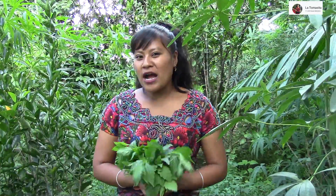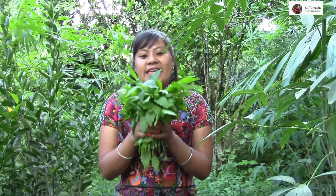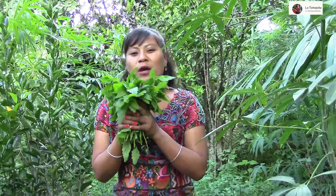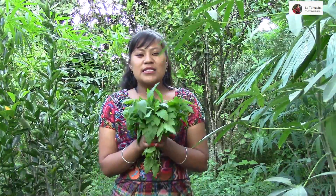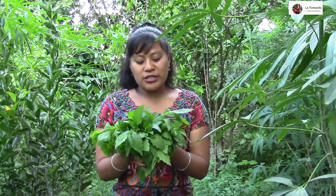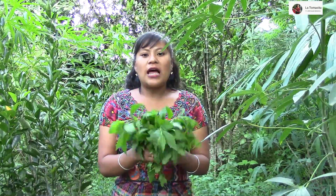No sé si a ustedes les ha pasado: cuando se les antoja algo, se les antoja comer o cocinar algo. Pues a mí en este momento se me antojó esta hierba de apazote, con el caldito, con huevito. Es bien rico, es un manjar del campo. Pues esto sale solito; yo creo que en todos lados salen.